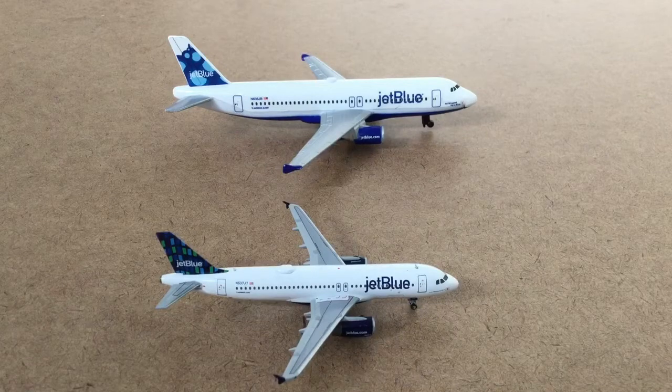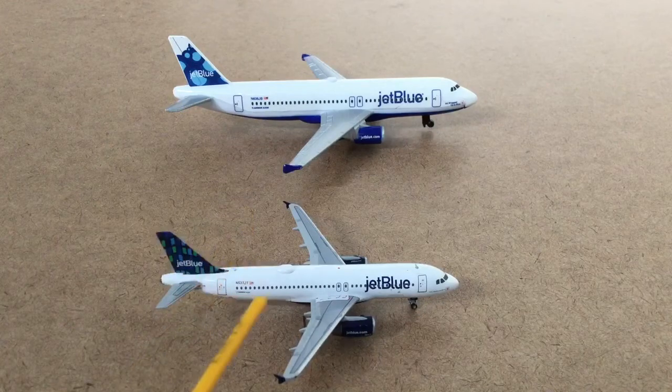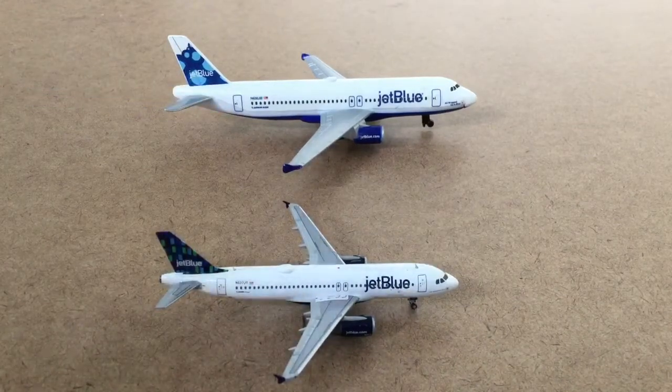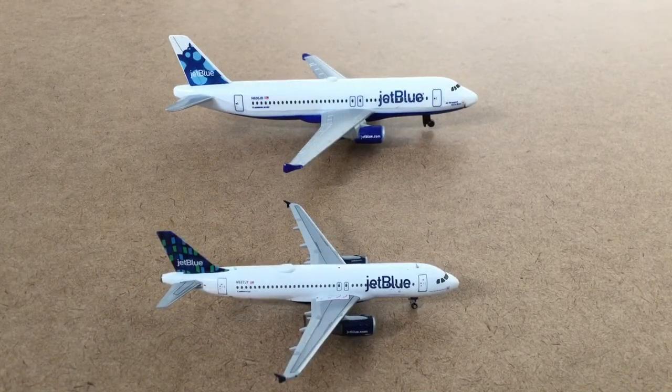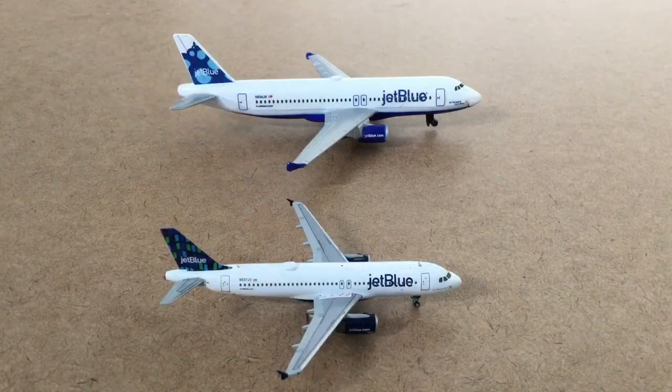If you want to collect and display planes, go with Gemini Jets — they have a lot more detail, although they are a lot more money. Daron planes are about $10 to $15. Gemini Jets in 1:400 scale can be $25 to $50 — around $25 for an older livery, and up to $50 to $60 for something like an A380 in 1:400. So Gemini Jets are definitely more expensive: get the Daron for play, and Gemini Jets for collecting.